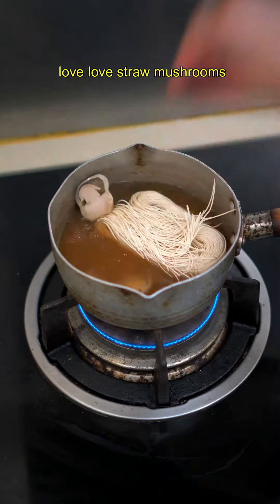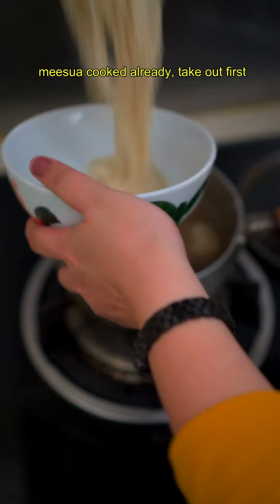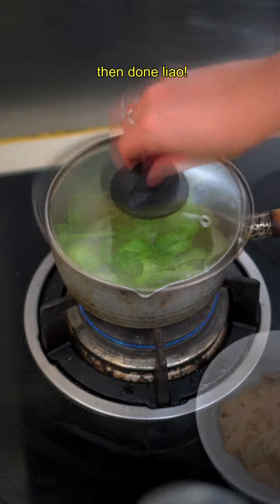Scoop some out to cook the Misoa dish. Add straw mushrooms, then add Misoa. Once the Misoa is cooked, take it out first. Blanch the greens for 20 seconds — I use iceberg. Then done!